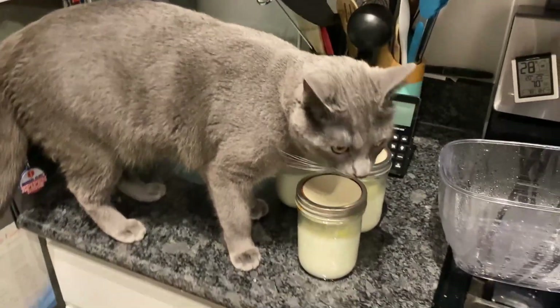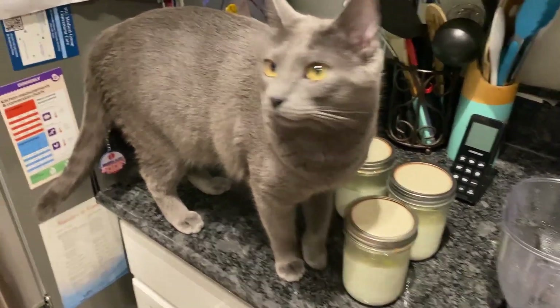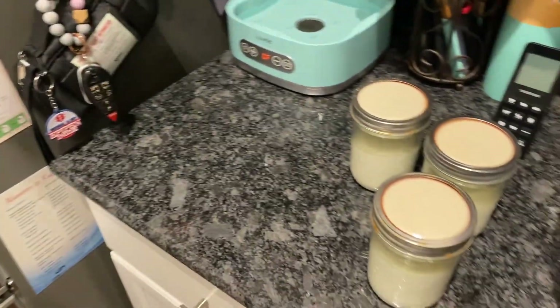The household supervisor has decided to pay me a visit this morning, checking in on my work. Get off of there! Get! Thanks for watching everybody, see you in the next one.